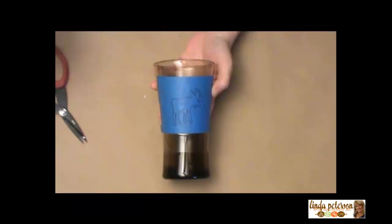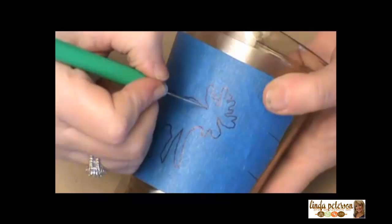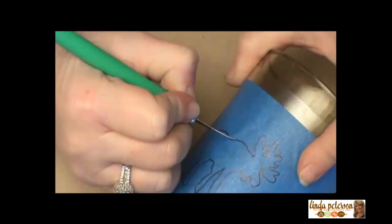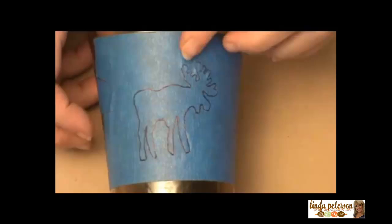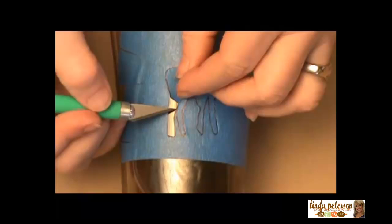We're going to come in with our craft knife and cut out the center of this design. Now that your design is all cut out, you'll lift the center portion out with your knife. It's really helpful to use your knife to get any little areas that are tight or thin.